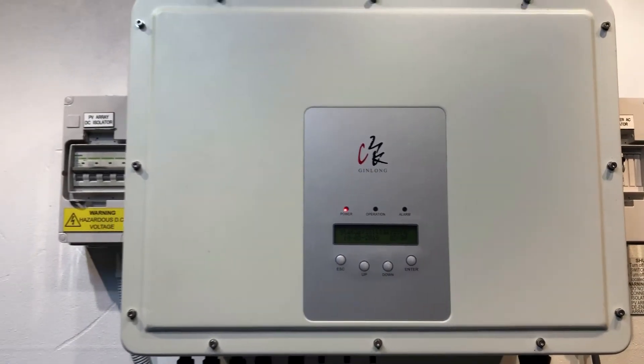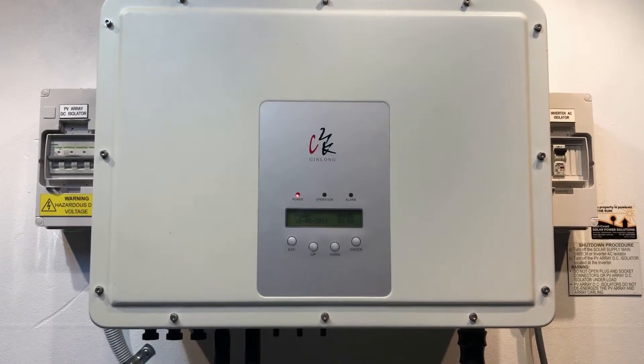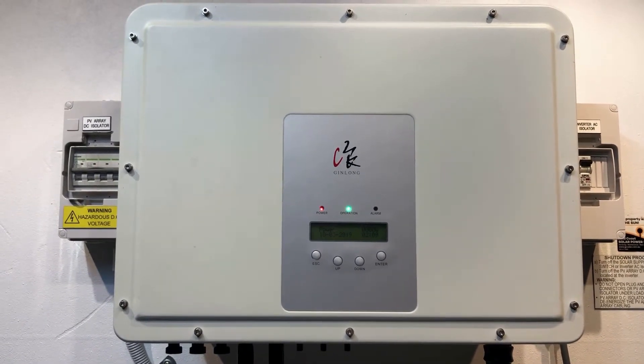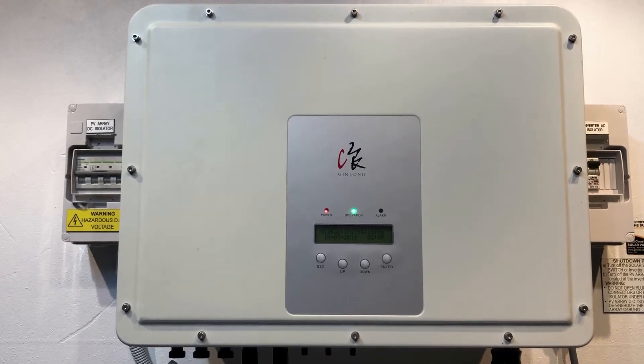So if your inverter after five minutes is still stuck on initializing and producing zero watts, it is an issue with your inverter. The Gin Long inverters came with a five-year warranty, so you can potentially get it replaced under warranty if it's within the five years.